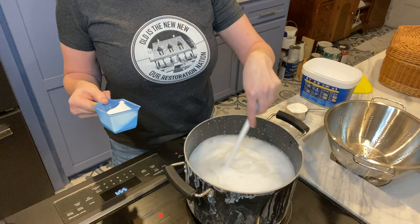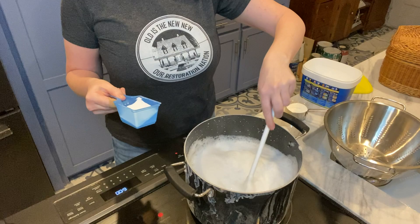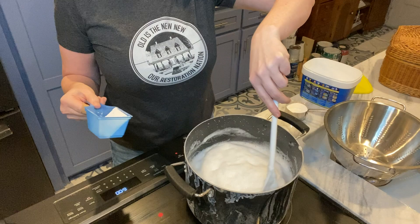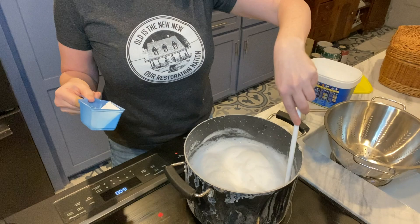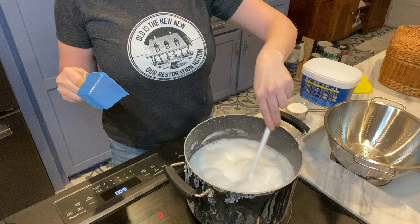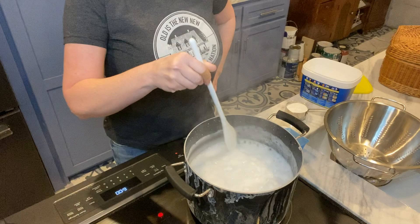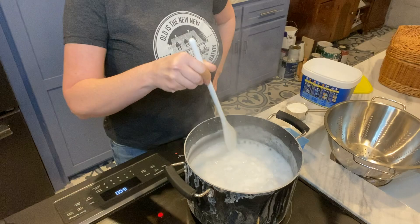Extreme caution is necessary when doing this process — not because of the chemicals, they're not dangerous in any way — but boiling water boiling over onto your cook stove and possibly onto you is very dangerous. So be careful. Reduce the heat on your water; I just had it on seven and I've turned it down to three. I have an electric cooktop, which I absolutely loathe, but adjust your heat. If it really starts to bubble up, turning the heat down just a little bit will help reduce the bubbling.